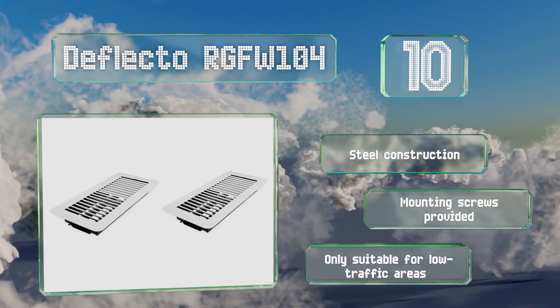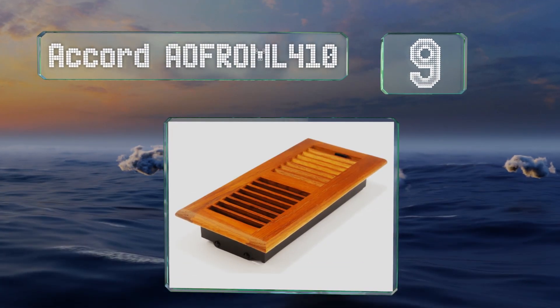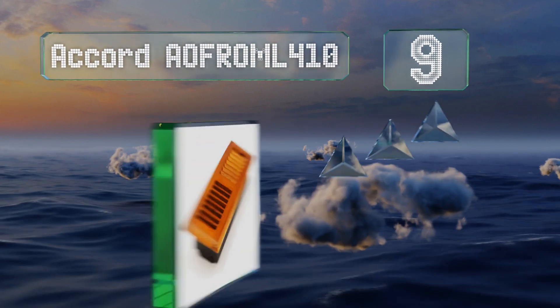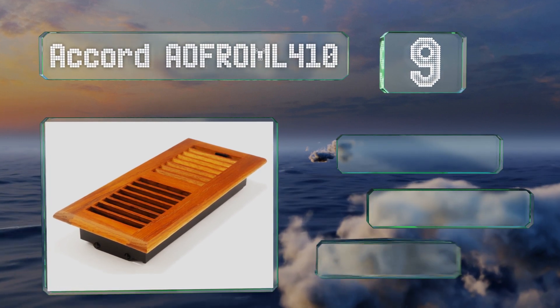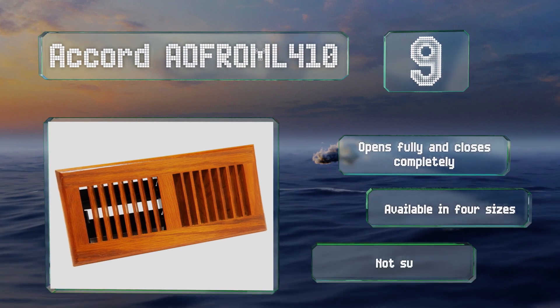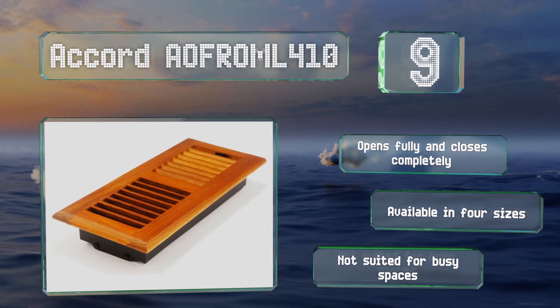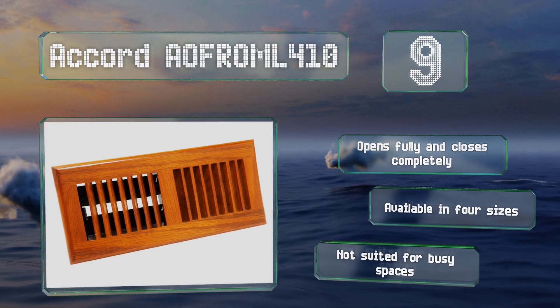At number nine, the Accord AOFROML410 is made from solid red oak with a medium stain and a shiny coat of lacquer, and coordinates well with laminate and hardwood flooring. A rust-proof damper box provides durability. It opens fully and closes completely, and is available in four sizes, but it's not suited for busy spaces.